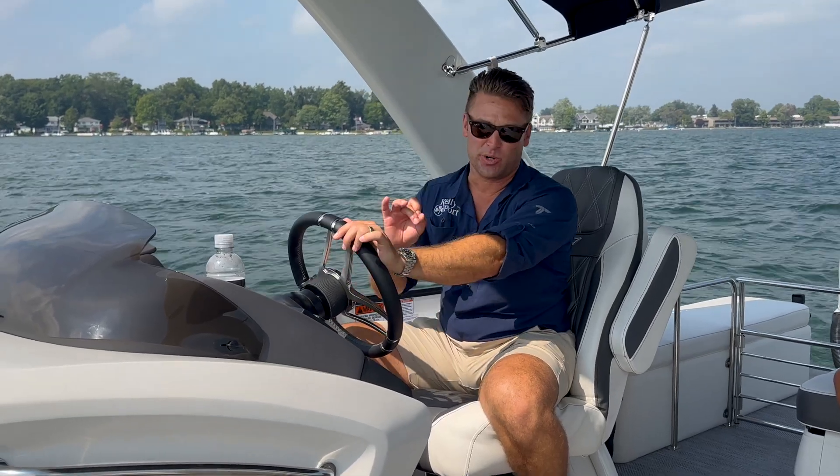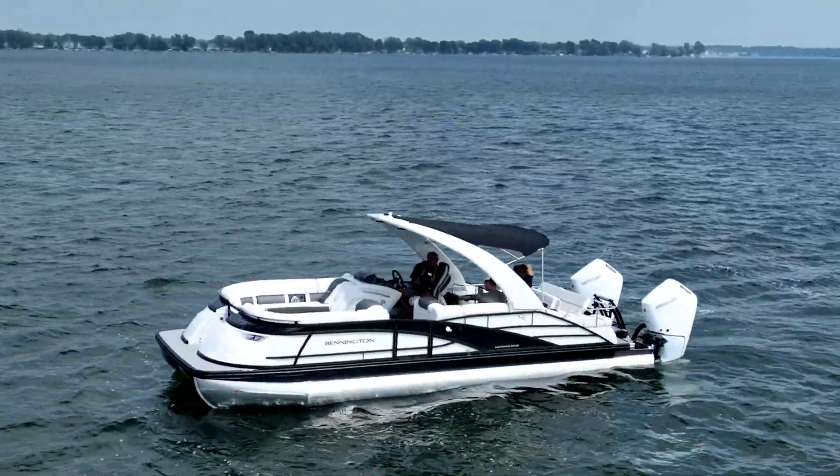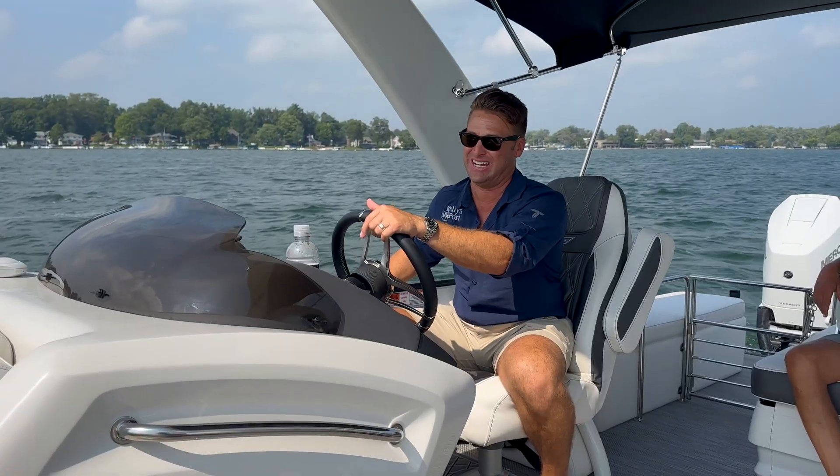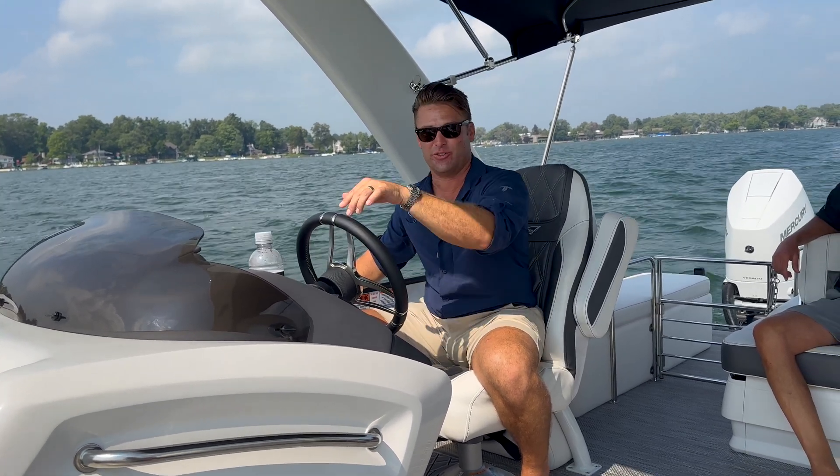Hey guys, Kyle Kelly from Kelly Sport, excited to be one of the first in the nation to take you through the new Bennington X2 with the twin Mercury 400 V10. This is a new naturally aspirated boat and this boat is a kick in the pants to drive. Let's go for a run.